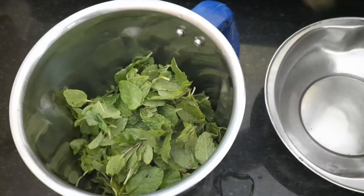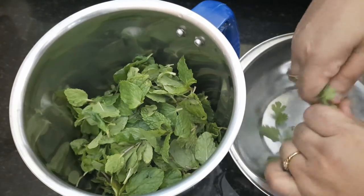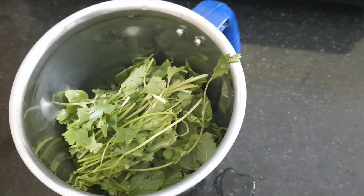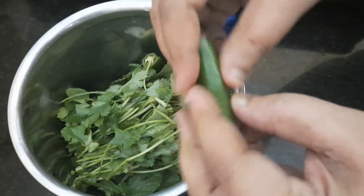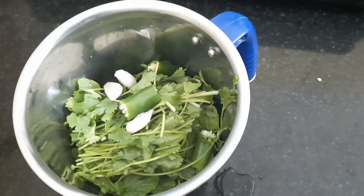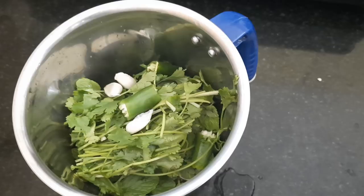I'm going to cook the pachymuruk as well. I'll put salt in the water and then cut it. I'll cook the pachymuruk too.